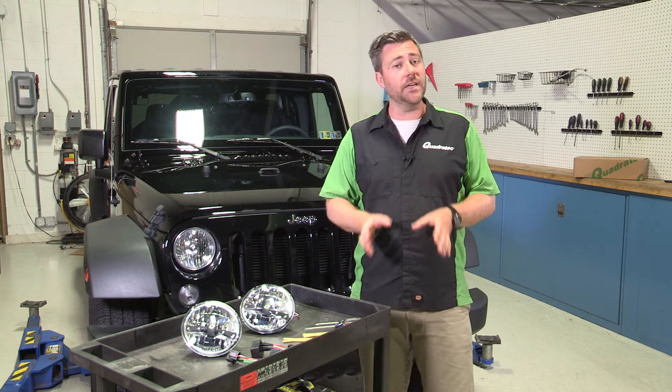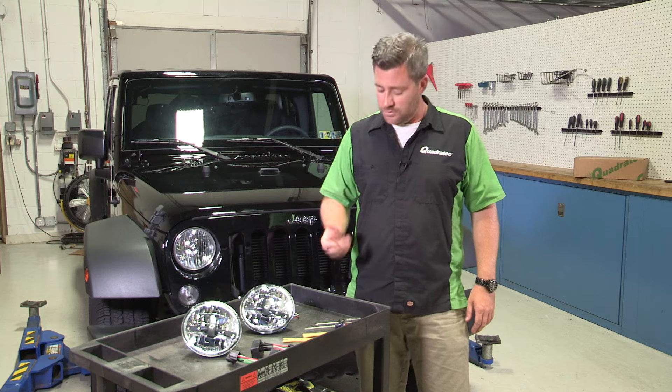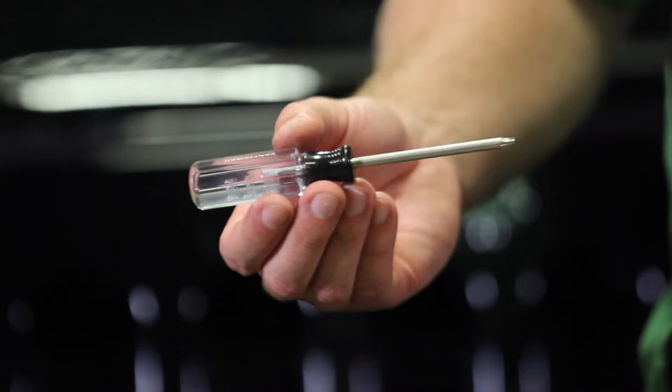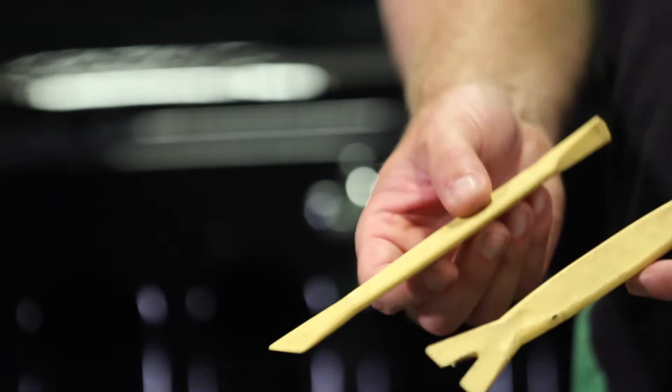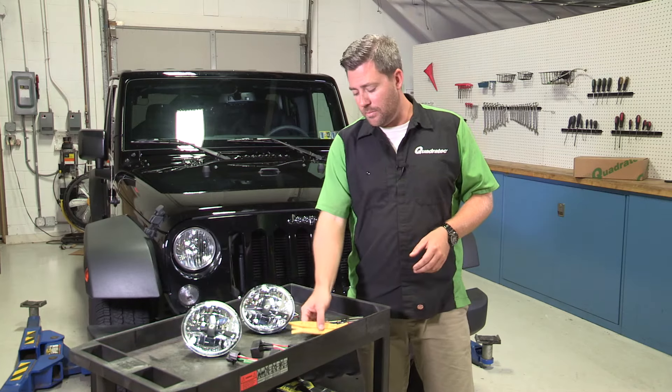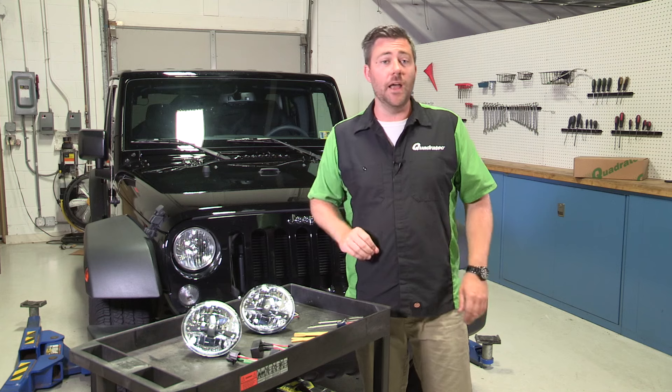The job is really easy. In fact, it's only going to take us just a few minutes and only requires some basic hand tools. We're going to need a T15 Torx driver, a flathead screwdriver, and we also have a couple of nylon panel tools to help us pry some of those clips out, but those aren't even required. You can really do it with just the screwdriver and the Torx driver.